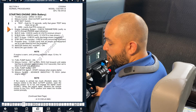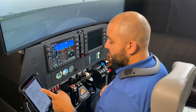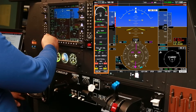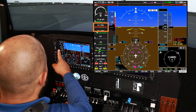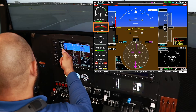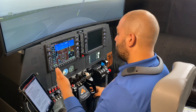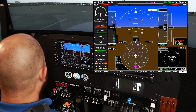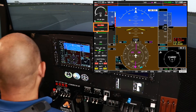We'll continue with step four: engine indicating systems. The engine systems are here on the left and we're looking for no red X's. As of now we'll see that we have a red X — make sure there's no red X on the oil pressure. If this happens in real life, you'll have to write it up and go to maintenance. But because we're in the simulator, magic happens and it goes away.